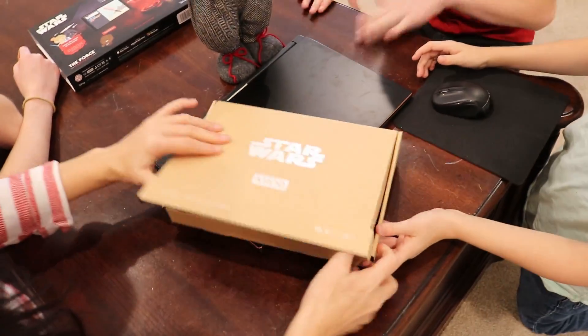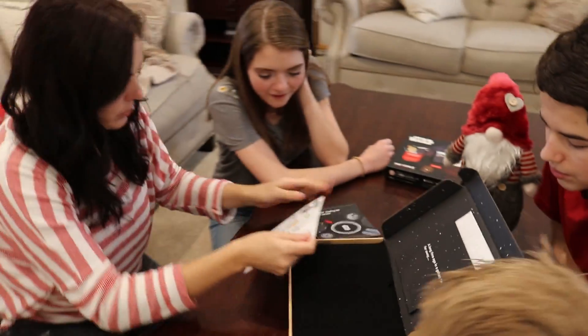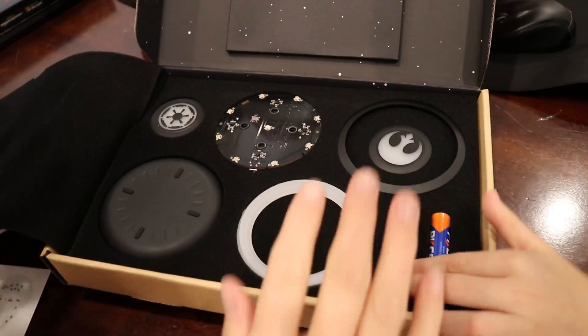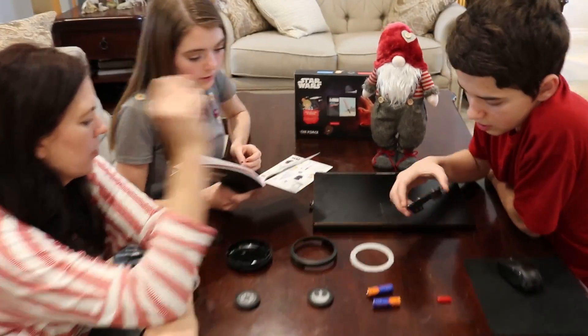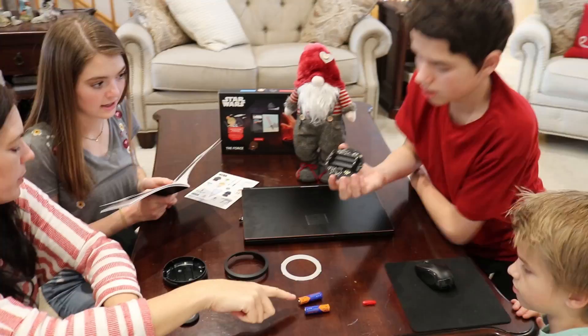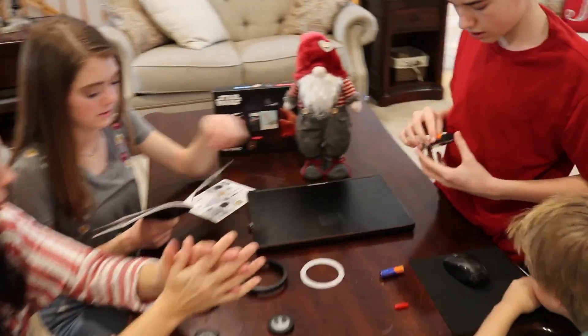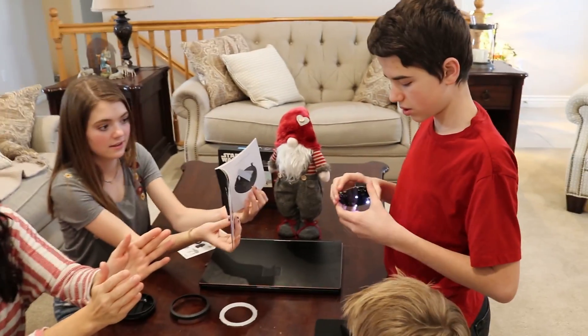Open it up! We have the instruction booklet and the stickers. Those are super cool. 'A long time ago in a galaxy far away...' So now we have all the sensors and the pieces that we need to learn the Force. Everything that we need is right here. The gnomes didn't take anything or hide anything from us. I was worried when we were opening the box that the gnomes might have messed with us, but it's all here.